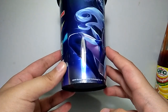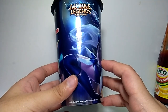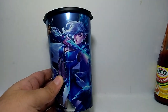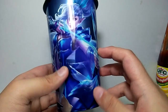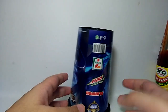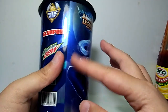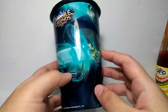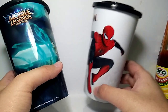Now let's look at the tumbler. They say it's a metallic tumbler — yeah, it does reflect. I think my light is too harsh for it, but as you can see it's kind of metallic. I wouldn't advise using this if you don't want the design to get scratched, so just keep it for collection. A lot of people are interested in this tumbler; it sells out fast, unlike the Spider-Man tumblers which still have plenty available.